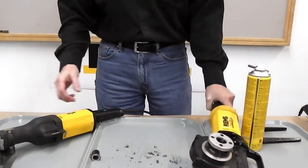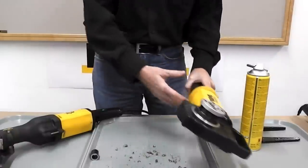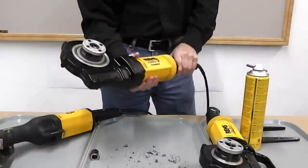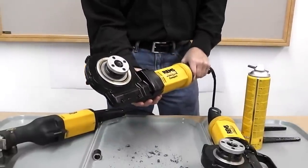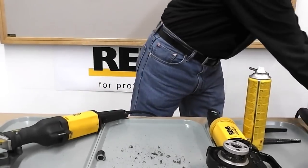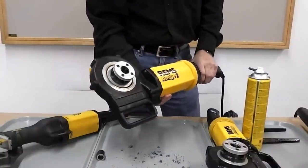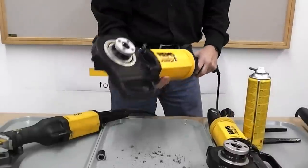That's the REMS standard Amigo with capacity up through one and a quarter inch. We also have the REMS Amigo II Compact with capacity up through two inch — this weighs under eleven pounds. The standard Amigo weighs under eight. And we also have the REMS Amigo II, which is just over fourteen pounds and also has capacity up through two inch.